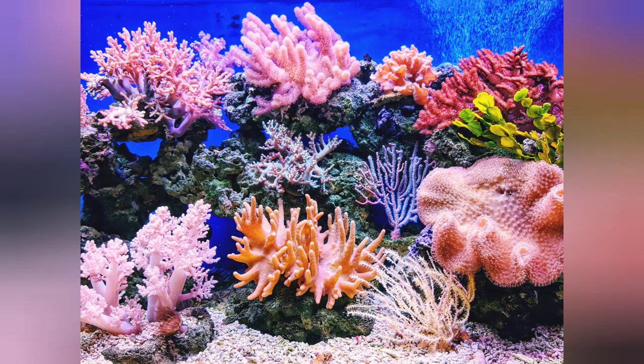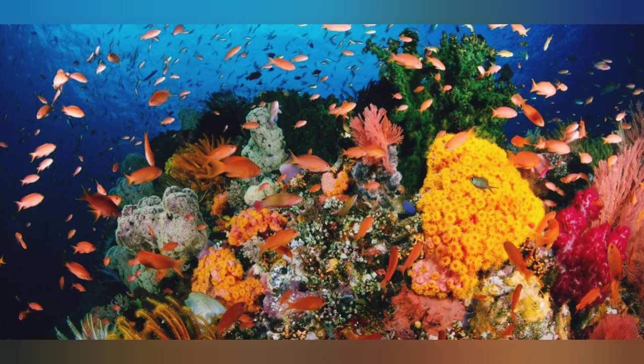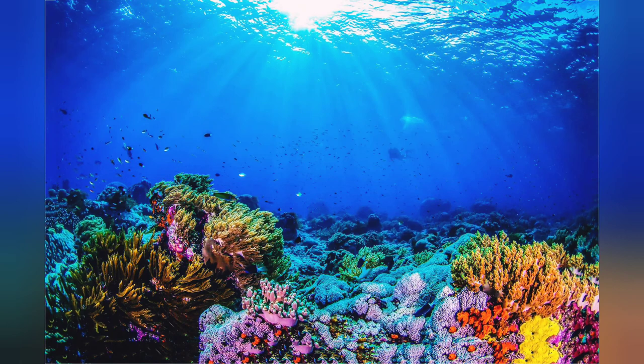Coral are a type of animal. Here are what they look like. Coral come in two different types: soft or hard. They grow these ways to not only protect themselves but also to find food. They have long tentacles and other ways to eat, and they can live to be thousands of years old.